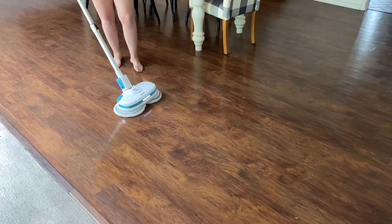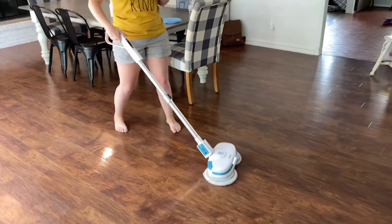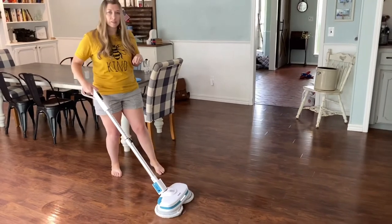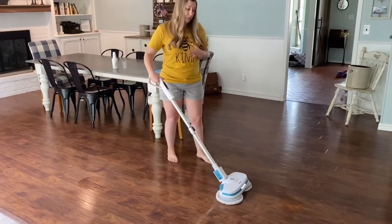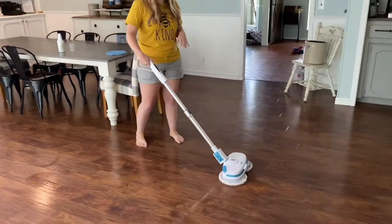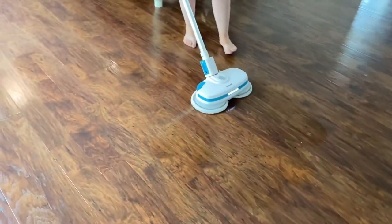If you have any hard spots — something sticky you're afraid won't come up — sometimes I just pre-treat those with some all-purpose cleaner or my Thieves cleaner before I go over the floors. But for the most part this mop gets it up — the dirt, the grime, everything. It is a breeze. It makes cleaning your floors so easy and I love it.